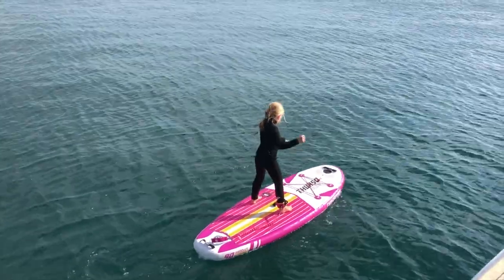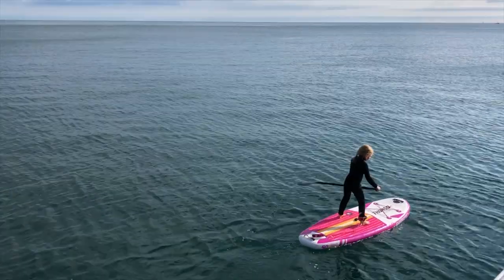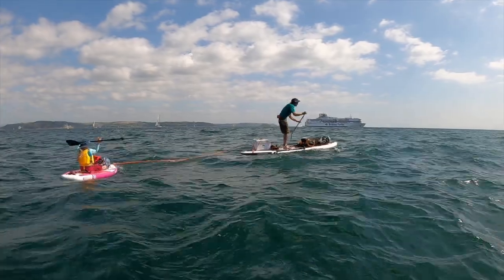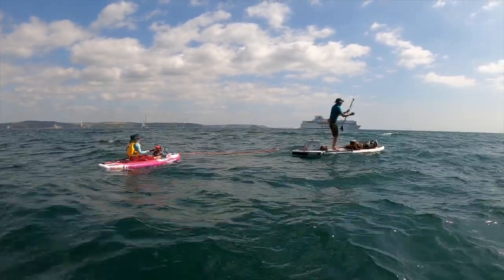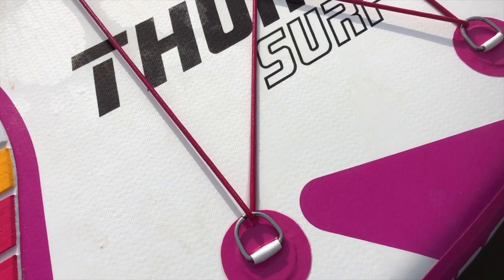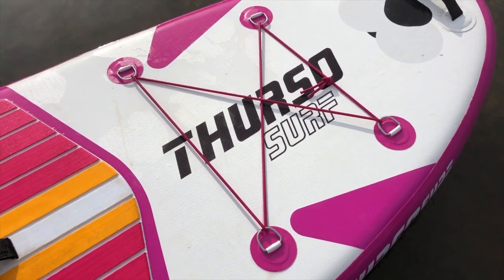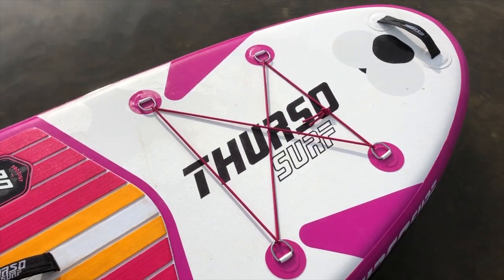Other shapes to be aware of: there's a small amount of nose rocker at the front which works well in chop. Kids probably won't be paddling in too much rough stuff, but we had a mixed bag of conditions on our family SUP camping trip and the board handled itself absolutely fine. There are bungees on the front of the board, which is great because kids still want to take stuff with them — a snorkel set, shoes, a drinks bottle. It's a nice size for light touring.